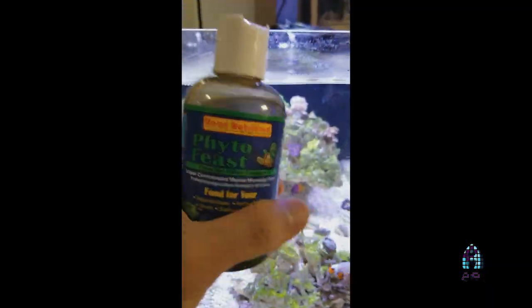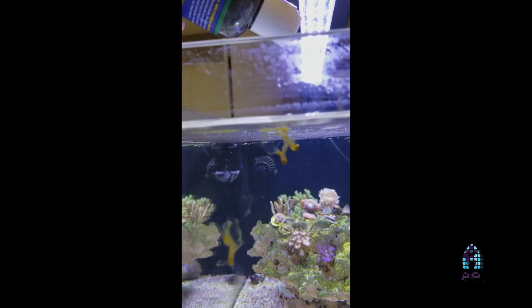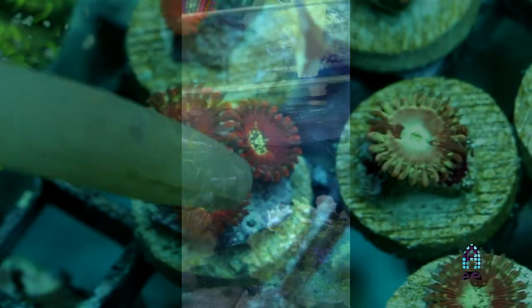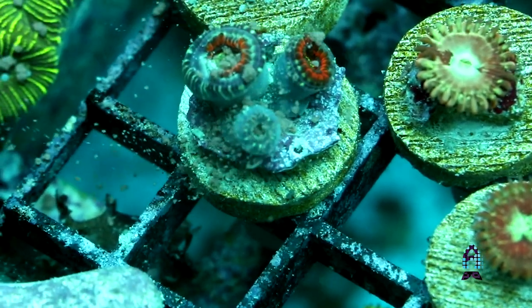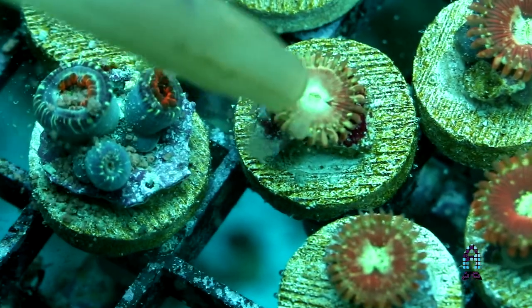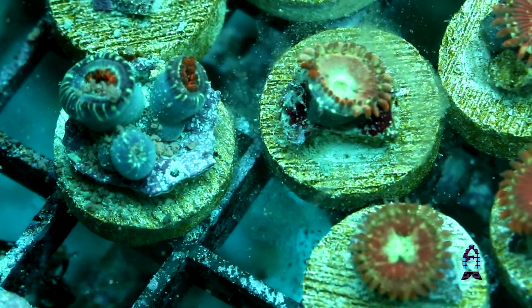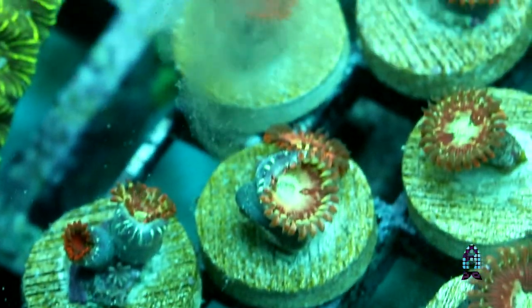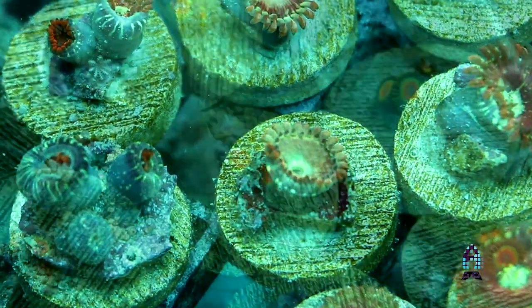I recommend feeding them a wide variety of things. For a whole aquarium feed, phytoplankton is very important. For zoanthids specifically, we feed Odohimi pellets and a mixture with cyclops as well as calanus. They're also able to eat brine shrimp and baby mysis shrimp. There's a lot of different things you can feed your zoanthids — it's not something you have to do on a daily basis, but the more you feed, I guarantee you will notice the growth.